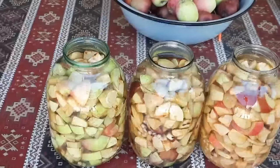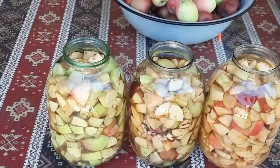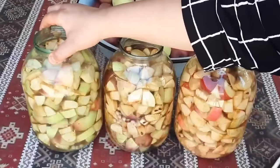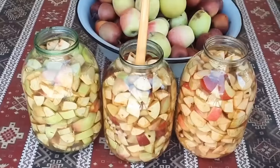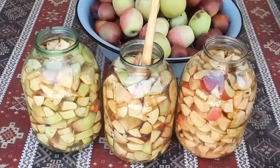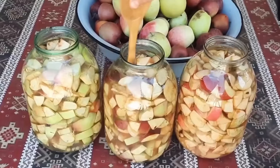Suları da doldurduqdan sonra taxta qaşıq vasitəsilə qatışdırmağa başlayırıq ki, şəkər və duz suda həll olsun. Birinci gün bir az çətin qatışdıracaqsınız. İkinci, üçüncü, dördüncü günlər almalar artıq yumşalandan sonra çox rahat qatışdırmaq olur.